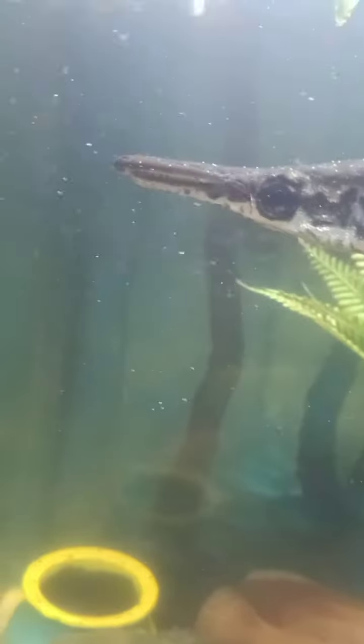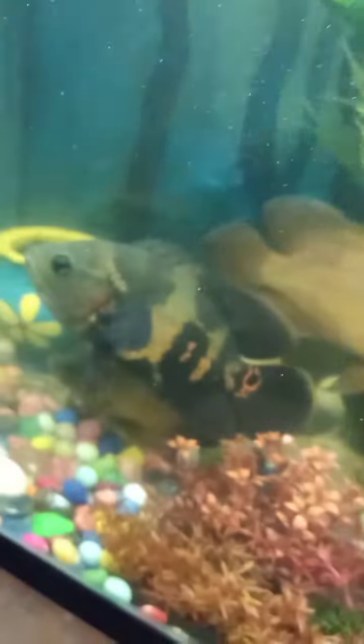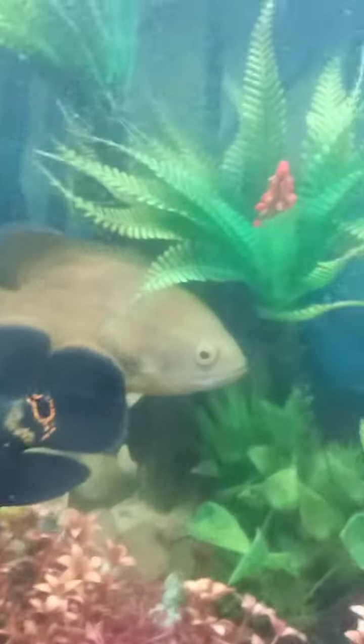Hey guys, welcome back to my channel, Animal Lover. Here's my aquarium — it's big and healthy. There's the big one back there, there's my oscar, another one, and the small one.